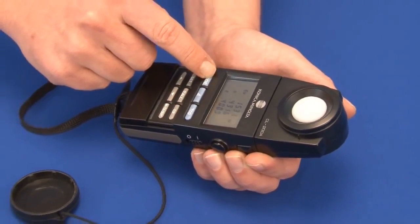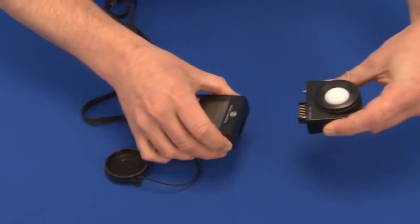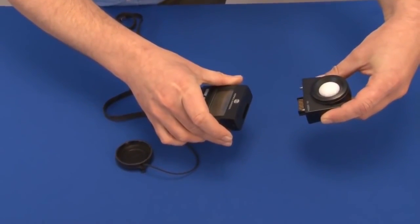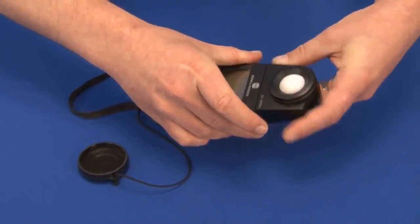The measurement head can be detached from the body of the instrument, allowing measurements at remote locations or allowing the use of multiple measurement heads for measurements of uniformity.